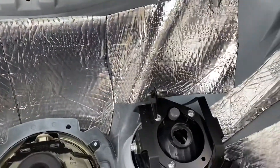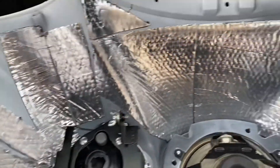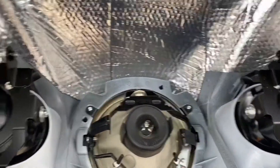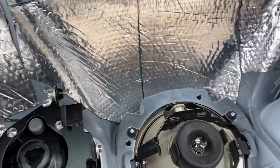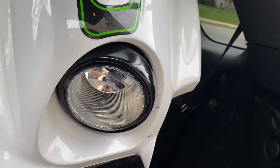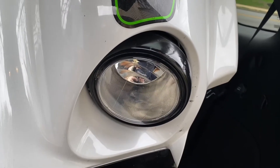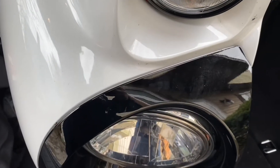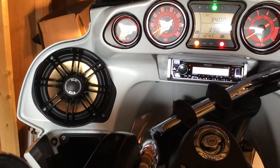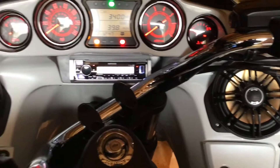So before I button everything up, here's the Dynamat sound deadening material I used to help the sound. And as you can see, I painted the auxiliary lights black to help match that ring. That's what I've been doing.